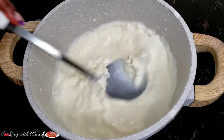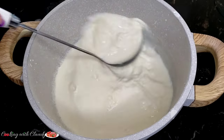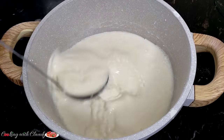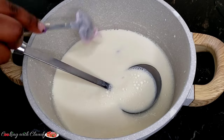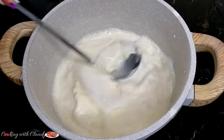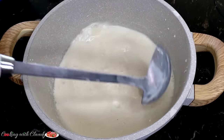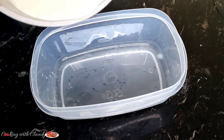Just mix until it is perfectly dissolved. This recipe calls for half a cup, so I'm going to put in the rest of the yogurt — this one is grape flavor. I just like a mixture of flavors for my yogurt. You can use any yogurt flavor you like. Mix until it is perfectly combined.